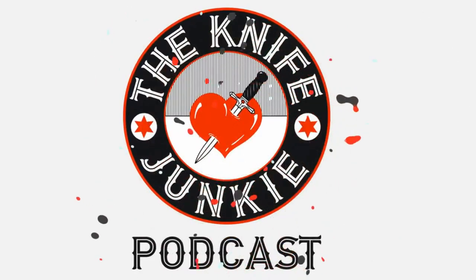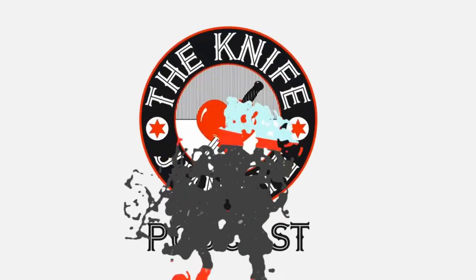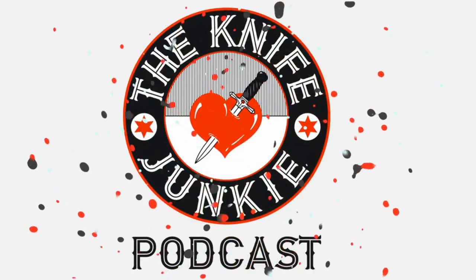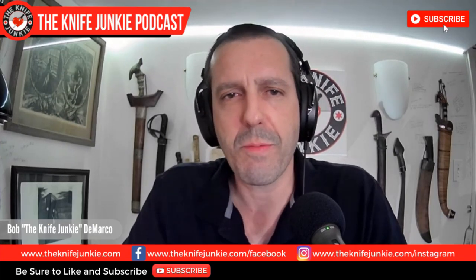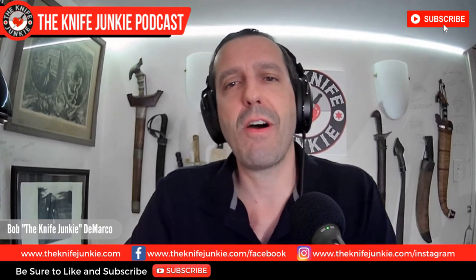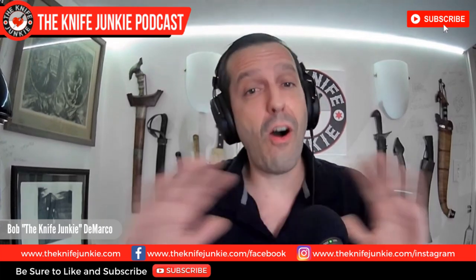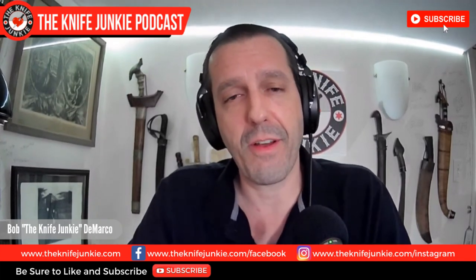Welcome to the Knife Junkie Podcast, your weekly dose of knife news and information about knives and knife collecting. Here's your host, Bob the Knife Junkie DeMarco. Welcome to the Knife Junkie Podcast. I'm your host, Bob DeMarco. Coming up: Spyderco reveal number eight — nothing new, but in new materials — the Empress Tomahawk from Wingard Wearables, and we take a look at some of the Tanto folders in my collection — actually all of them. It's a shockingly low number; I thought it would be more.